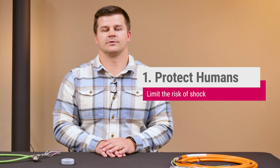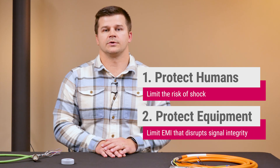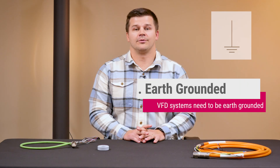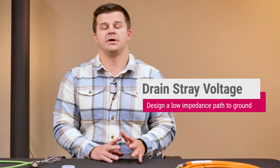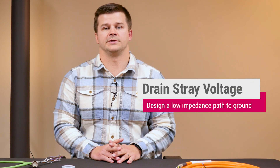Grounding the VFD properly achieves two goals. The first is to limit the risk of shock and the second is the risk of EMI issues affecting other equipment. The first and arguably most important step is to make sure the VFD and other components are properly earth grounded. The goal of this is to provide a low impedance path for the high frequency noise to drain.